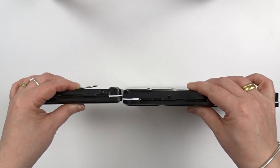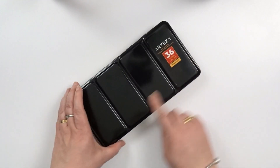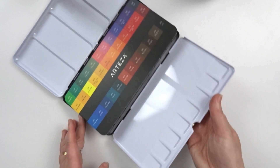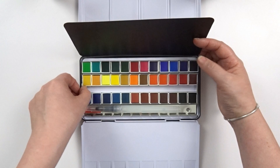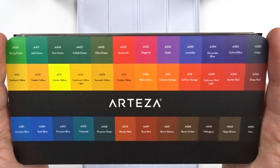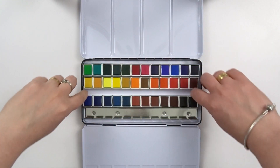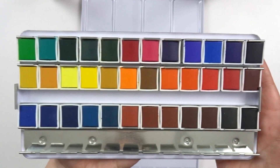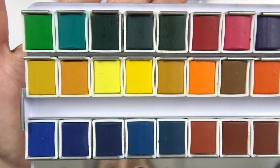They come in a big and sturdy metal tin which has four mixing wells in the lid, and then another eight wells on a fold-out lid. It also has a color chart showing you all the colors and the names and numbers for each color. Taking a closer look at the paints, if you wish you can also add in 12 more pans, and when the paints are out you even have more mixing wells if you would need those.